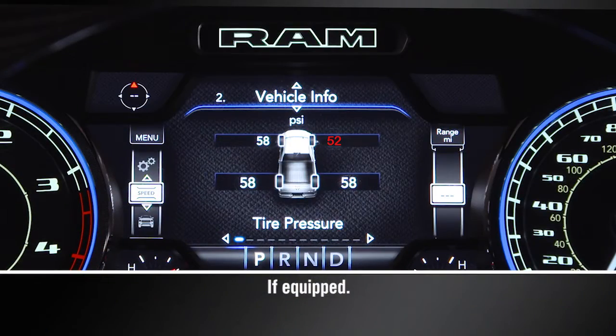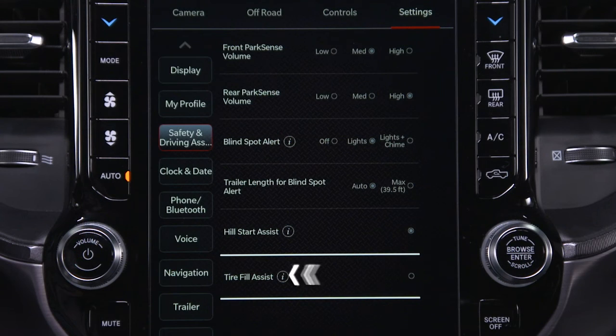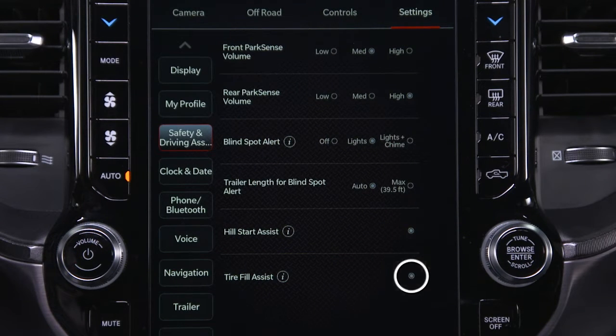The Tire Fill Alert provides an auditory notification when the recommended tire pressure is reached. To use TFA, check that it's enabled in the Uconnect system.